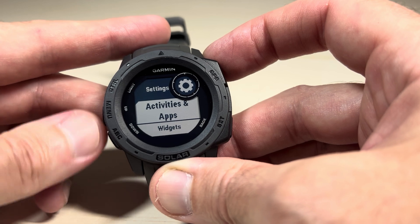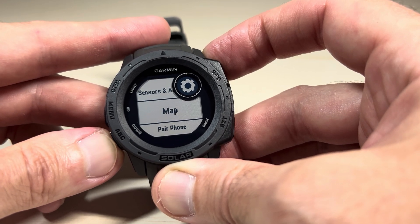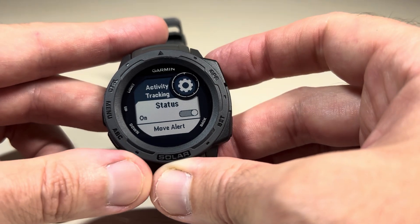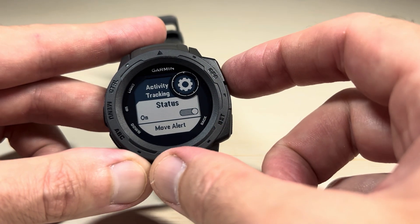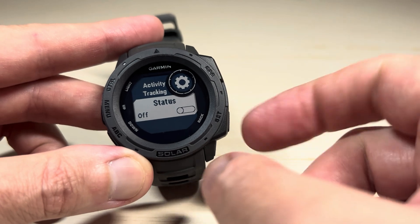Under Settings, we're going to again use the up or down buttons and go down to Activity Tracking. Press the GPS button. The very first option in there is going to be your Status. By default it should be on when you get the watch, but if you want to turn it off, you can simply press the GPS button and turn it off.